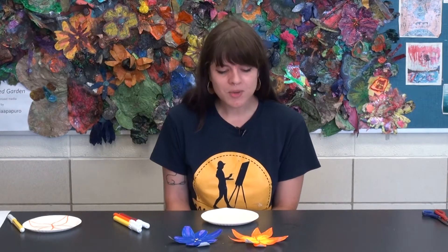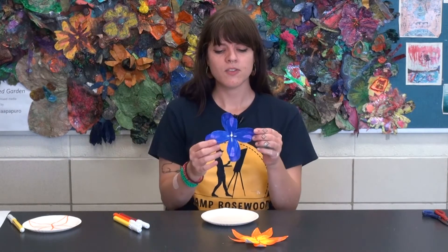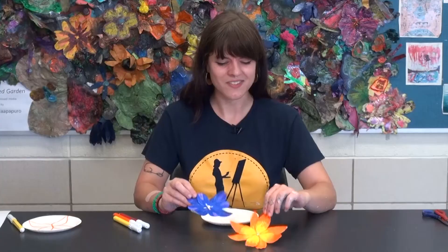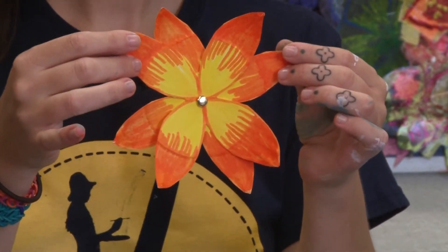Hey guys, my name is Brooke Griffin. I'm one of the instructors here at Rosewood Arts Center, and I am teaching the kids classes currently. Today I'm going to show you a craft that is a little spinning paper plate flower. I made a couple examples here for you guys to see, and I'm going to show you how to make them.